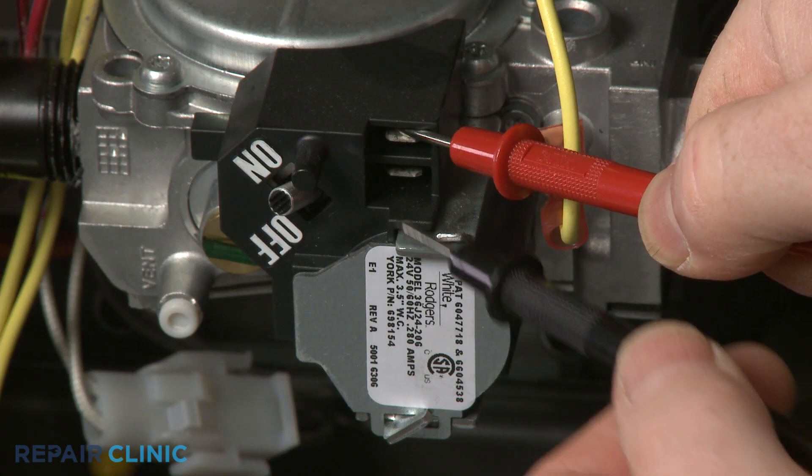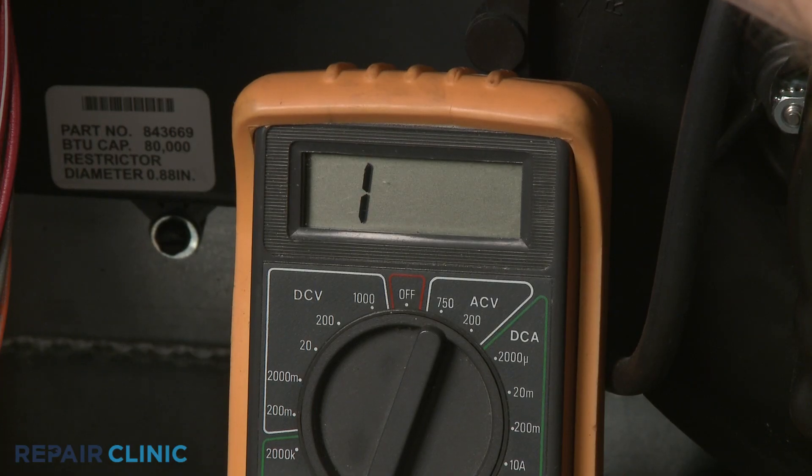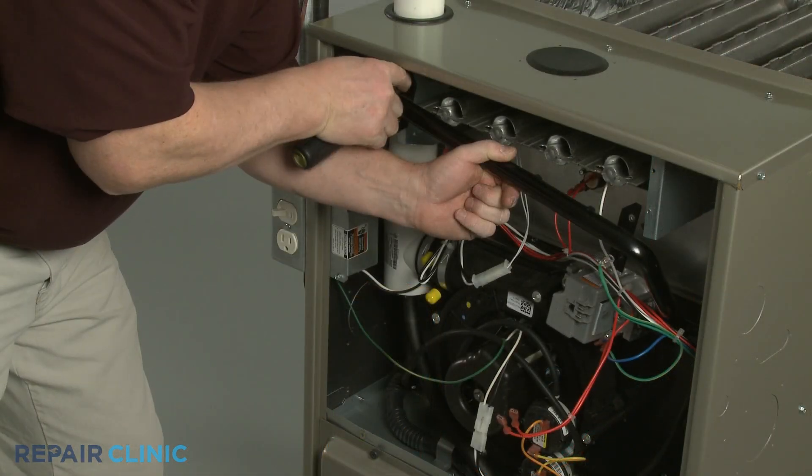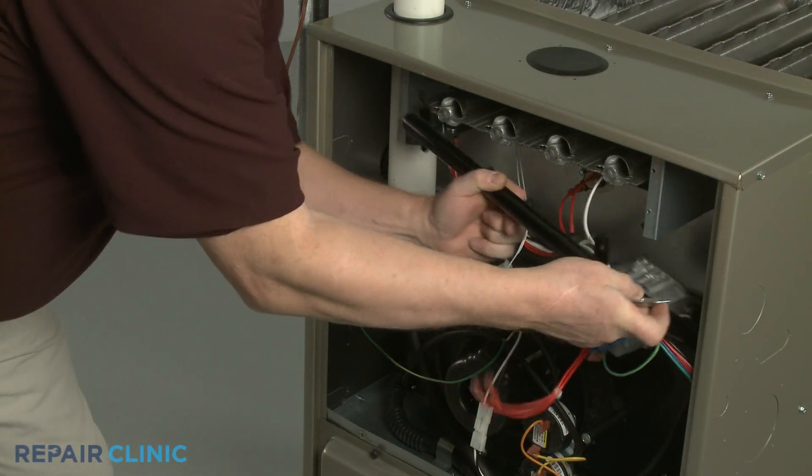Once you know how to properly use it, a multimeter is a great troubleshooting tool — one that can help identify a defective component and save you time and money on your next repair.